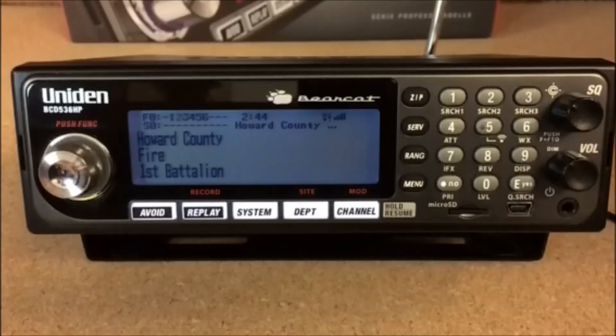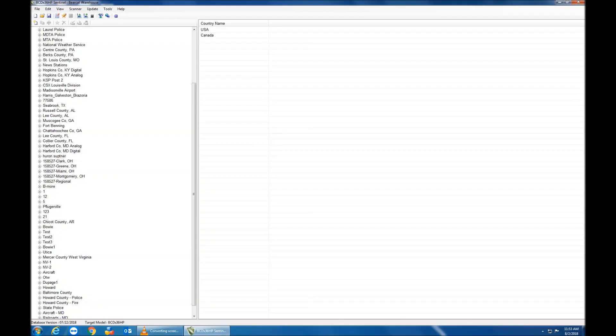It's literally that simple guys. Once you get a radio, you can do this via the software, or you can have us set one of these up for you here at Bearcat Warehouse. In the next part of the video I'll be showing you how to actually do this via the software. Alright guys, catch you then.